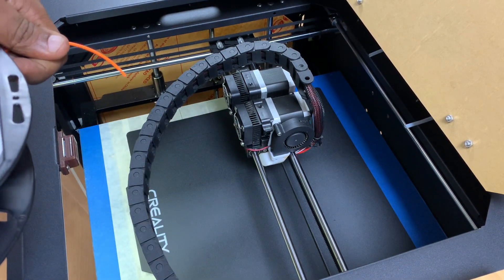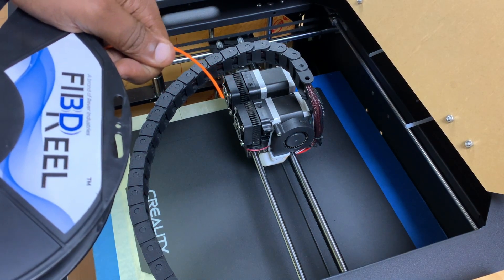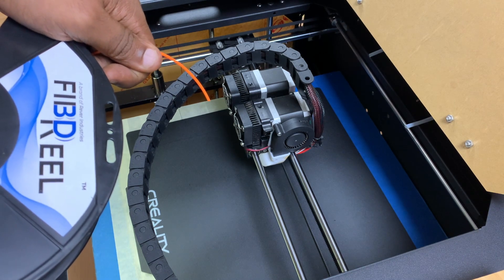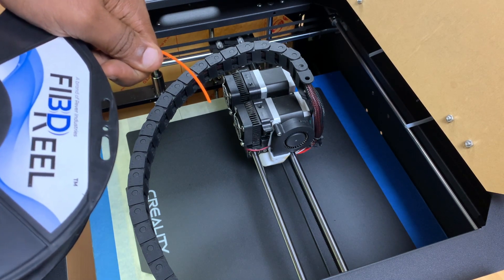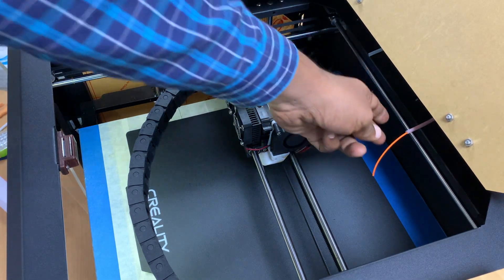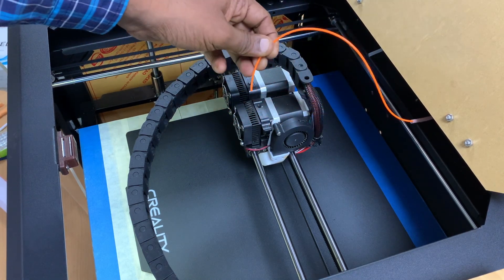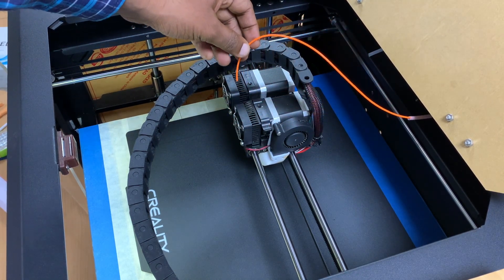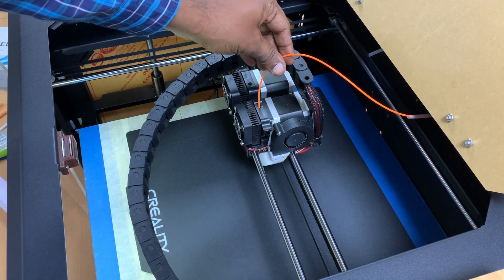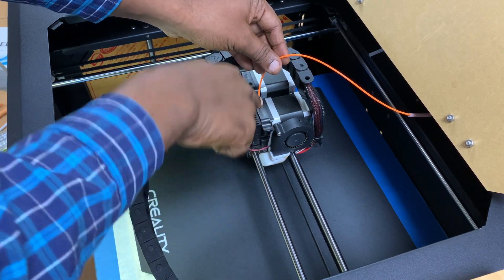First, I'll put the filament at the back side and bring it to the extruder location, then put it inside. Once the roll is placed at the back, I pull the filament up to the extruder and will have to insert it into the extruder.